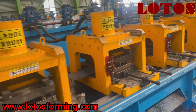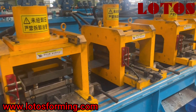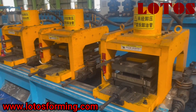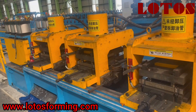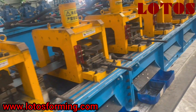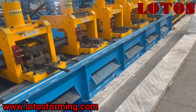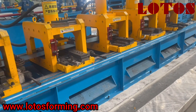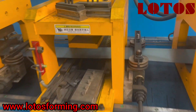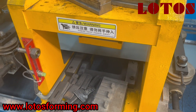I am just standing here to show you the speed of the material passing through the line. This is the servo leveling system pulling the material out of the stand, and as you can see, it has different modes and different sizes for different punching.